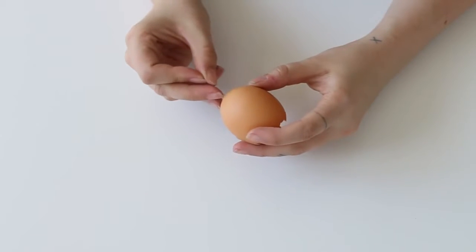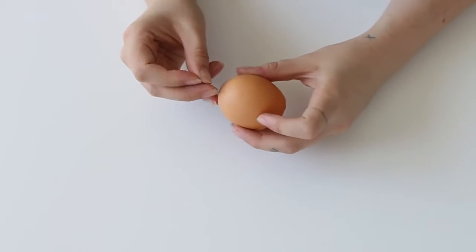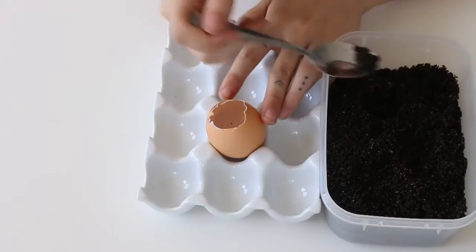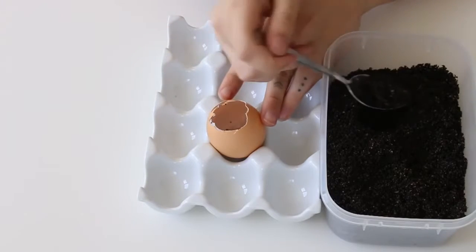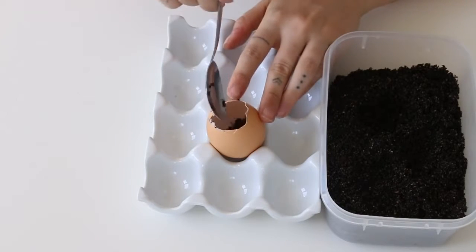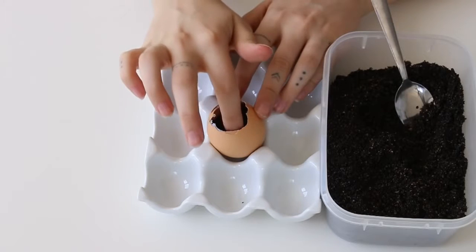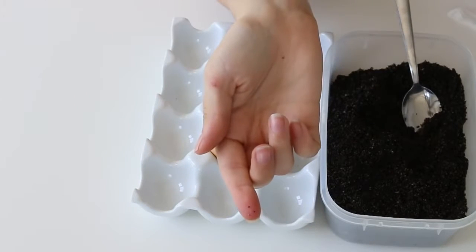Any eggshells from eggs I've eaten, I've washed them out and I'm just going to poke a hole in the bottom with the pin. If you don't eat eggs, you can use seed sprouting trays — you can get little trays from the hardware store or the nursery. Next I'm just placing in that really fine soil.